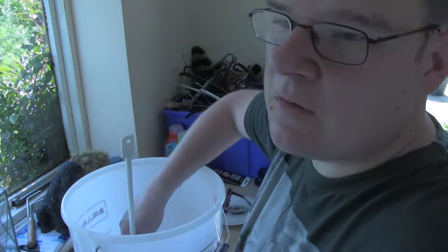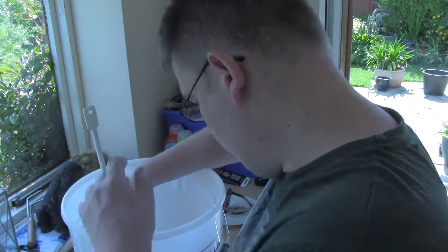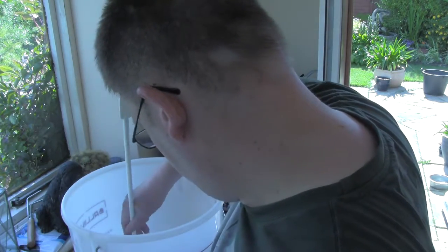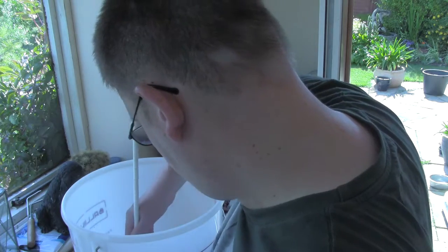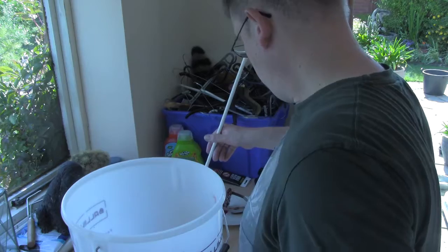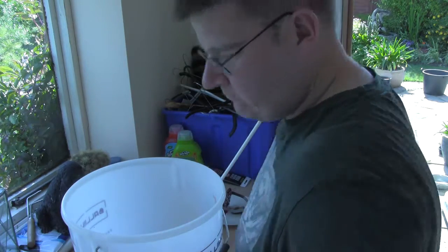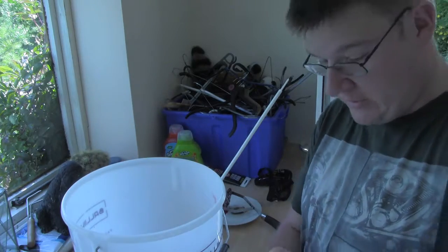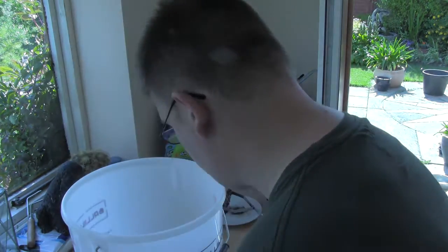Later on I shall boil up six kilograms of sugar and add that to my mixture. Then add the campden powder — it gets a bit hard.